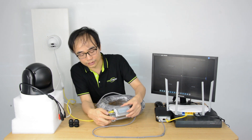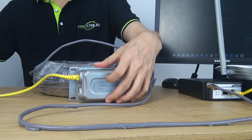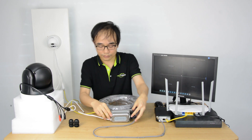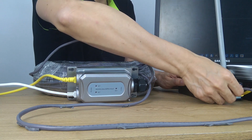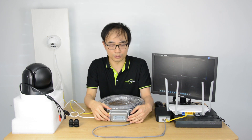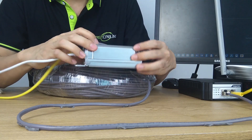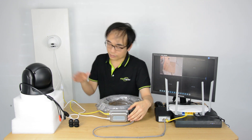Now it leaves us the second port, which we will be connecting to our new PTZ camera. Now that's almost set — we are going to put the cable back to the PoE injector. It's going to take a while for the PoE extender to receive power and data. Now the PTZ camera is getting power, and the three LED indicators start flashing, which means we are now seeing the live feed.